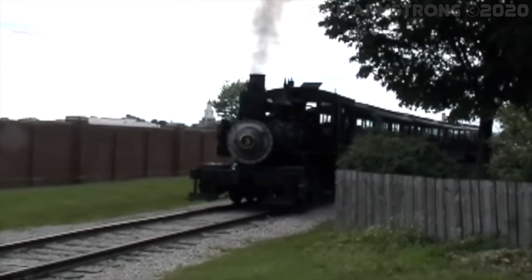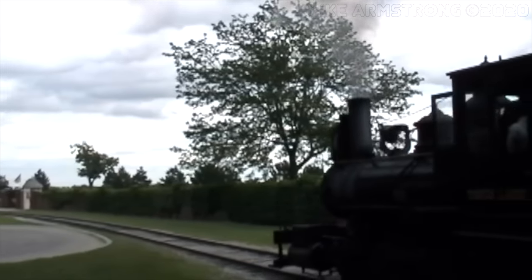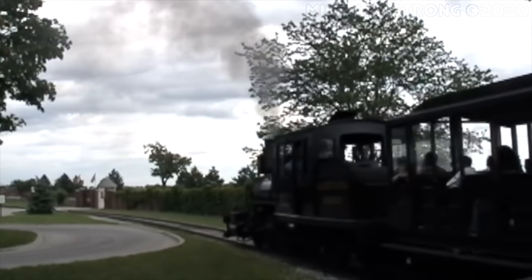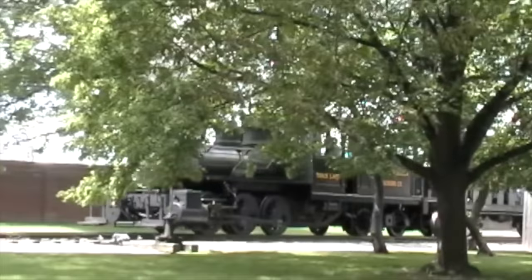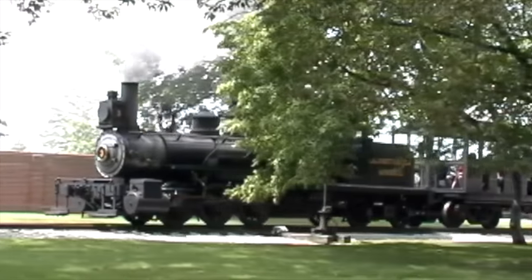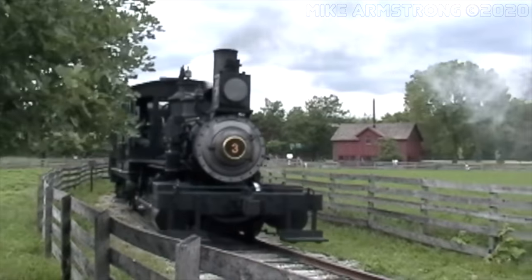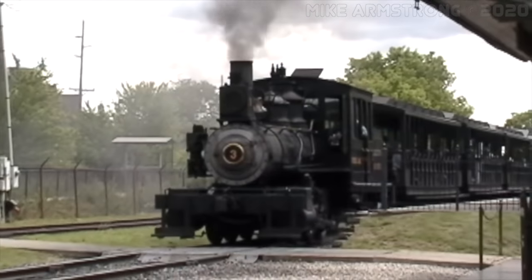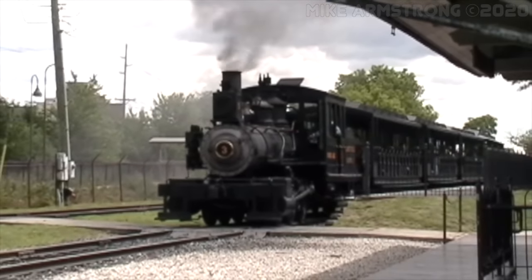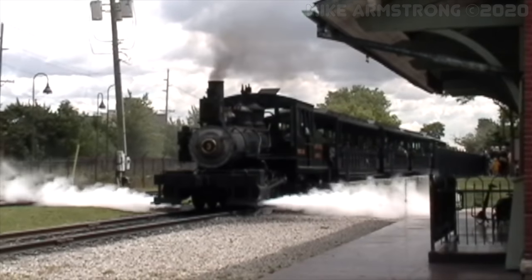The Denver South Park and Pacific Railroad was one of the largest operators of the Mason Bogie type. Of the approximately 150 Mason Bogie types built for railroads in the United States, the D&SP purchased 23 of them. Today, the only surviving example of a Mason Bogie locomotive is Calumet and Hecla Mining Company No. 3, also known as the Torch Lake. This 1873-built Mason Bogie type still operates around Greenfield Village at the Henry Ford Museum in Dearborn, Michigan.